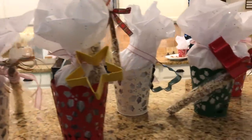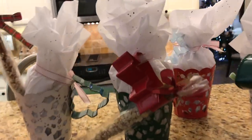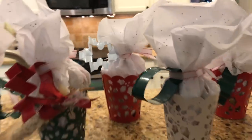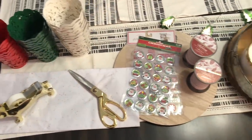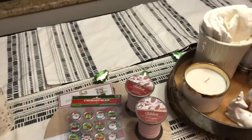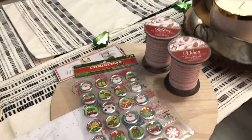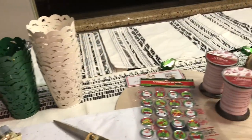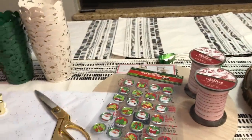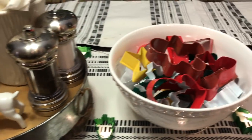The cookie cutters include a gingerbread man, star, tree, bow, Christmas light, and snowflake — all different ones. I hope you enjoyed this video! If you're new to my channel, please hit the subscribe button and join me on this journey to making home and entertaining simple. Leave a comment below and let me know if you are hosting a Christmas cookie exchange. See you in the next one!